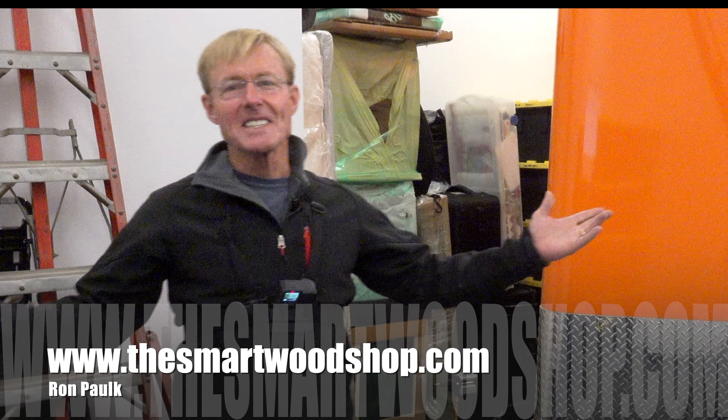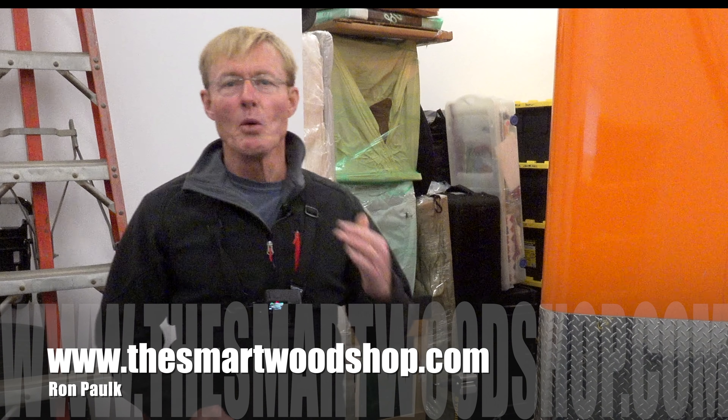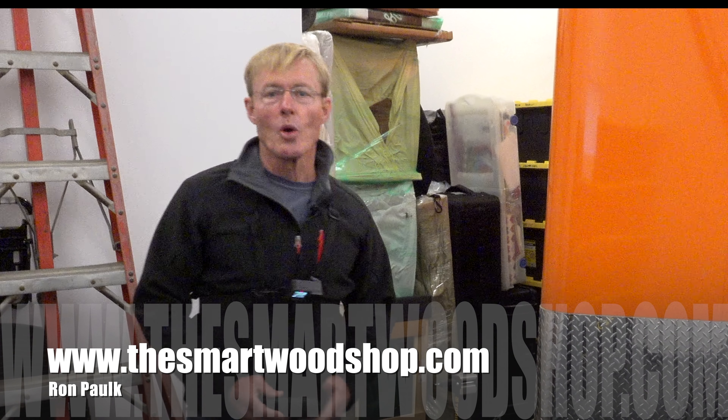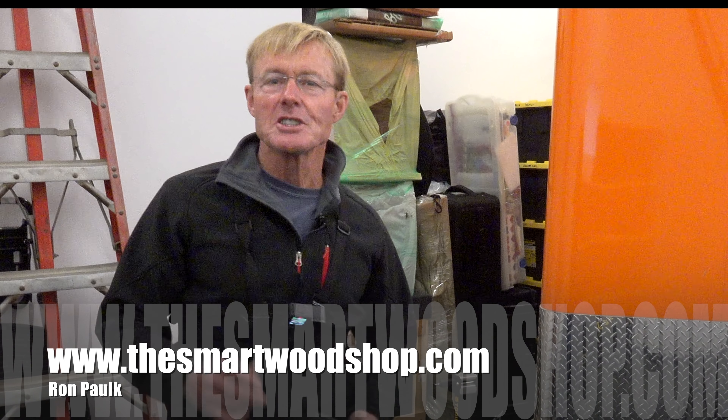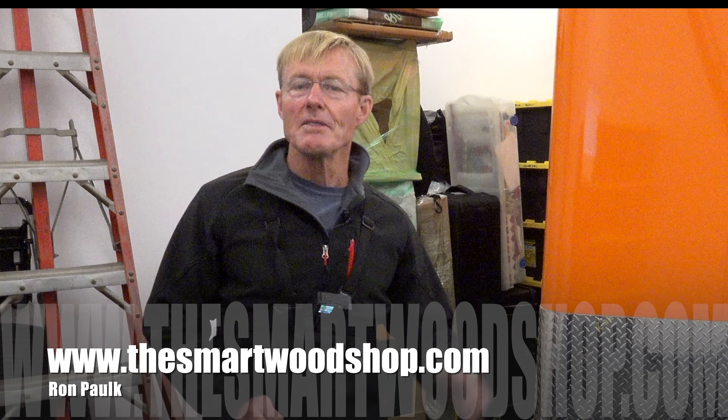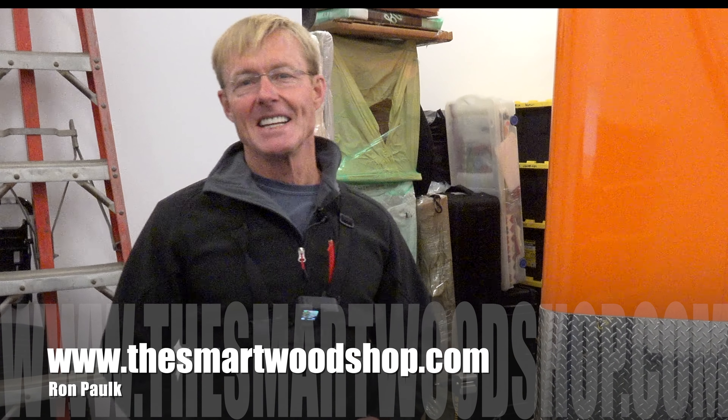I'm Ron Palk and this is the Smart Wood Shop. If you want to get a set of plans to build a Smart Wood Shop for yourself, or one of my work benches, there's a link in the description of this video down below where you can go purchase plans 24/7, 365, and download them instantaneously.